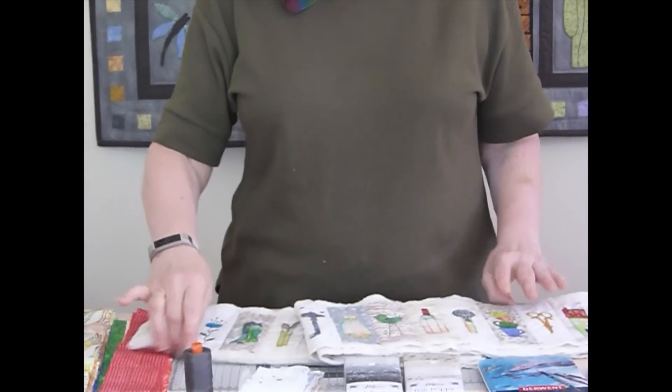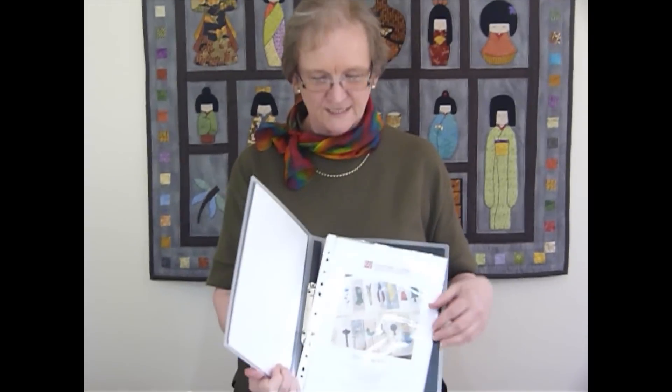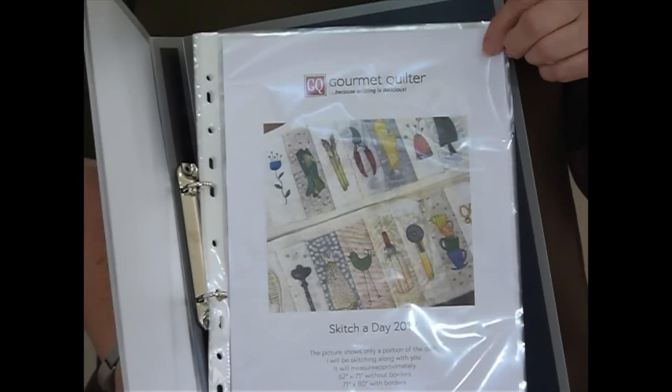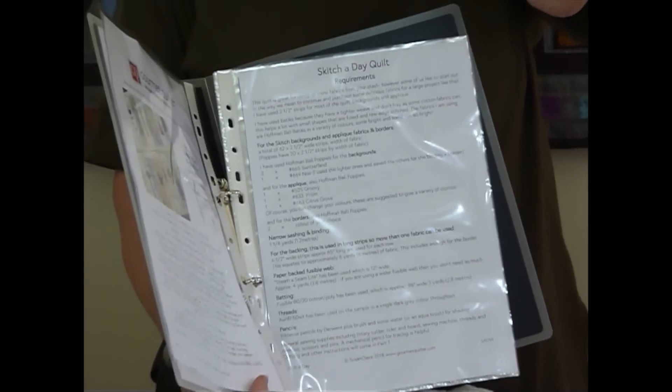If you're interested in doing this project it starts early January and goes for the whole year — yes, there are going to be 365 little sketches to do, and look how small they are. You could do more than one a day if you really wanted to. The pictures will not be related to one another — just little sketches of anything that comes to mind. I'll be doing it with you all next year. The pattern is downloadable; go to my website gourmetquilter.com and sign up for the Sketch of the Day Block of the Day 2019.